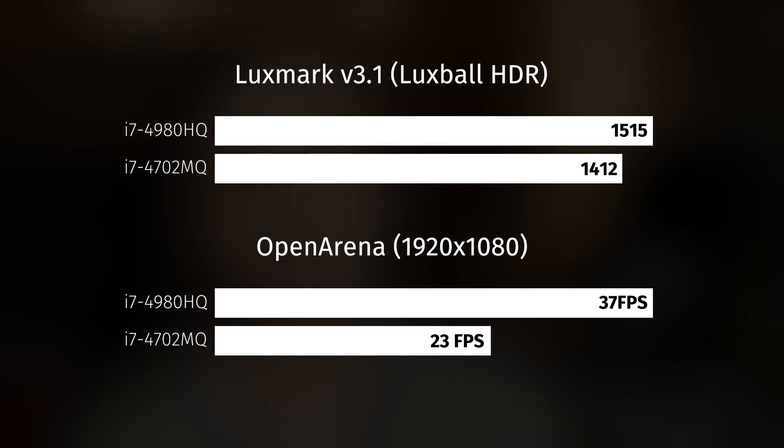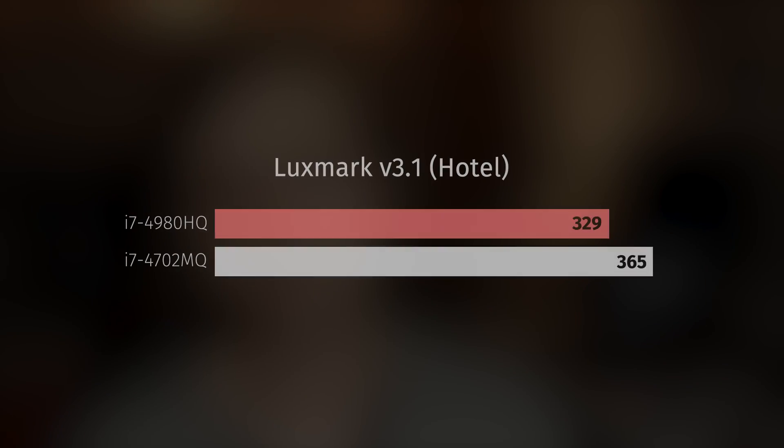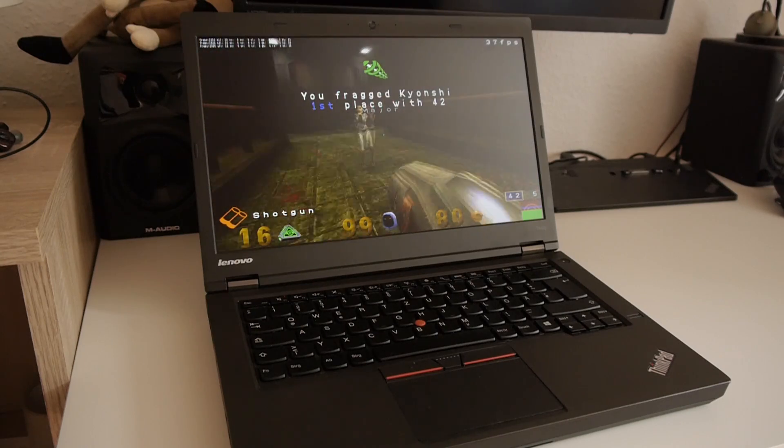So I ran some quick benchmarks — Cinebench, Luxmark, Open Arena. As I anticipated, this CPU is held back a lot by the poorly designed cooling system in the T440p. Even though in most benchmarks it performed much better than the 4702MQ I had before, in Luxmark it actually performed worse, which indicates that when there's a workload requiring both CPU and GPU, performance degrades a lot — since Intel Iris Graphics 5200 is much more power-hungry than Intel HD 4600 in the 4702MQ. On the other hand, the new CPU performed much better in Open Arena — about 17 to 20 fps gained.